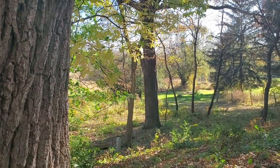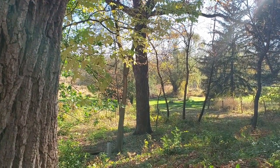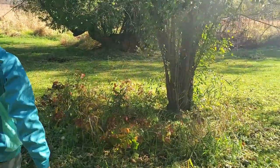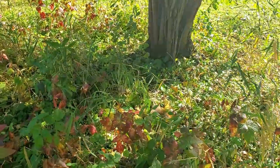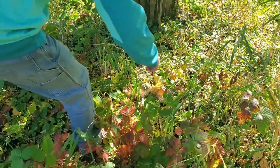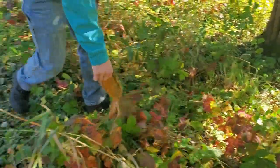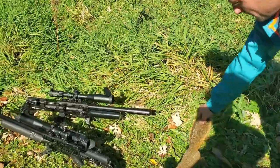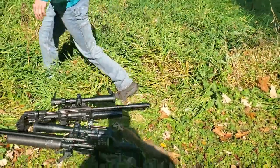He just went down. I think you got him, and that might be one that we can skin. We think he got him — looks like he went down right here. There he is, he's a good one. Grab him. Perfect. Nice one, dude. Good job.